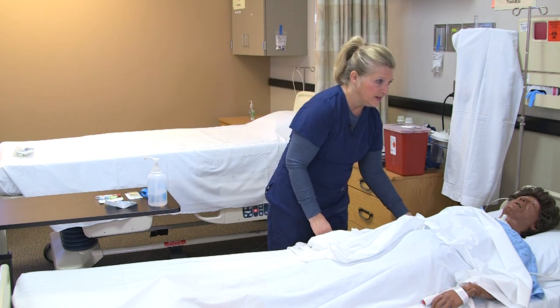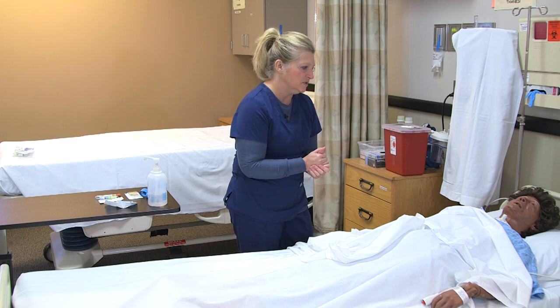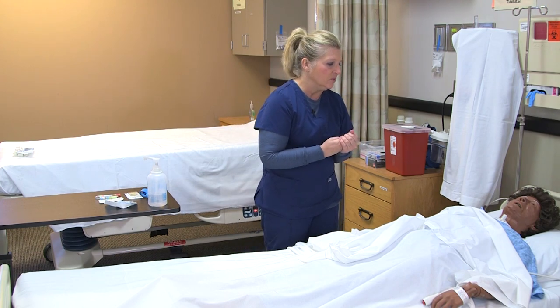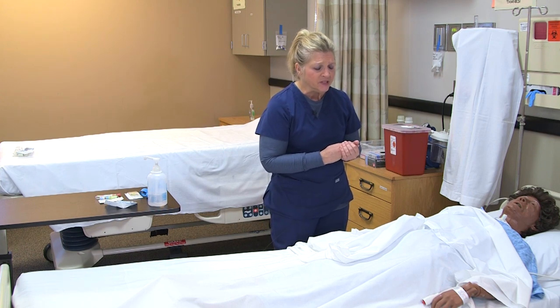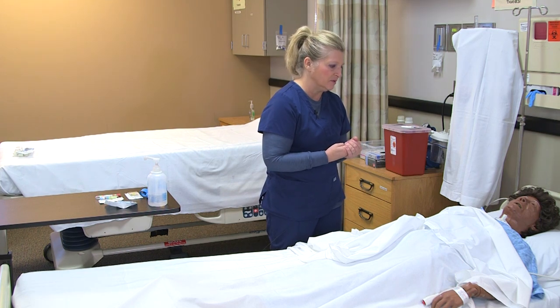The patient verifies who they are, confirming this is the patient I need to draw blood on. Before drawing blood, I check the provider's orders to make sure the appropriate blood is being drawn for the patient's condition, and I look to see what types of laboratory values the provider is looking for.